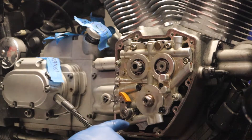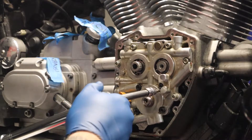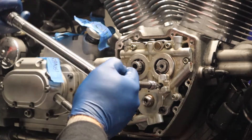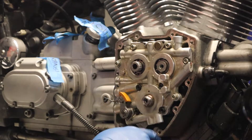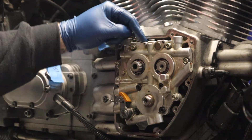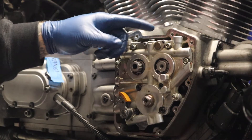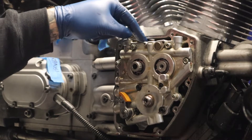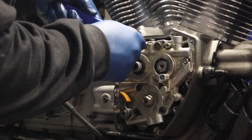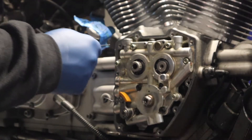Now doing the oil pump bolts — the cam plate has them numbered one through four, so that's the order I'll do them in. Starting at 5 foot-pounds: one, two, three, four. Then going to ten: one, two, three, four. Oil pump is good. Now I'm using a flathead screwdriver to take the tension off the tensioner, pull the pin out, and slowly let the tensioner back onto the chain. Do not let it slam — it can damage the shoe on the tensioner.